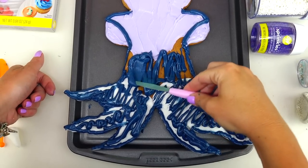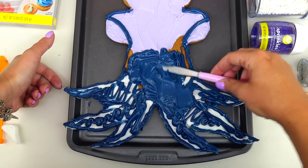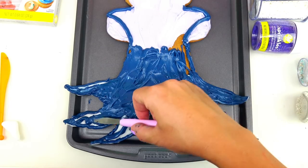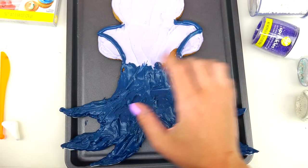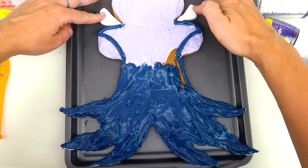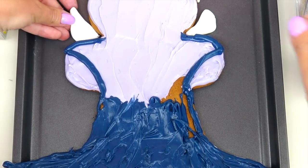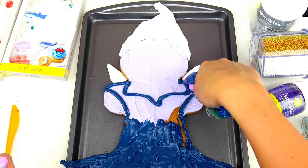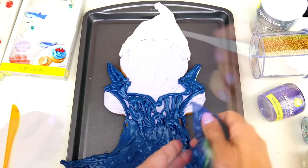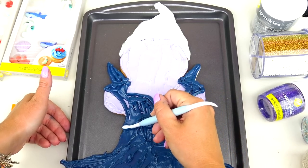Wow, I did not realize how much frosting we will need for her - what is it, tail, octopus body, villain dress? What do you call this part? Now, before I finish the top, I actually forgot to add her collar part, so I'm going to add it right here, and also add dark blue color on these two pieces of fondant. Okay, there we go. Now carefully I'm going to tap down the frosting so as not to mix the colors, and this is the tool I decided to use.